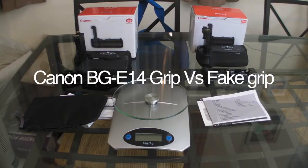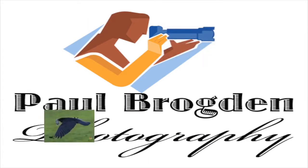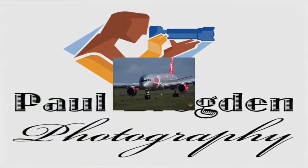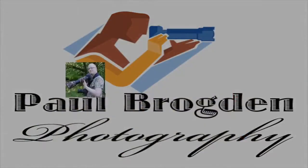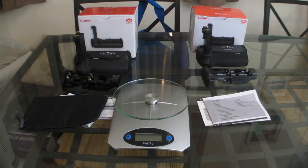Right guys, thank you for coming to this video. I just wanted to do a side-by-side quick comparison between the genuine article and the fake article. I've done some separate videos more about the quality of them and close-up look. I just wanted to do another video to see the comparisons between the two.